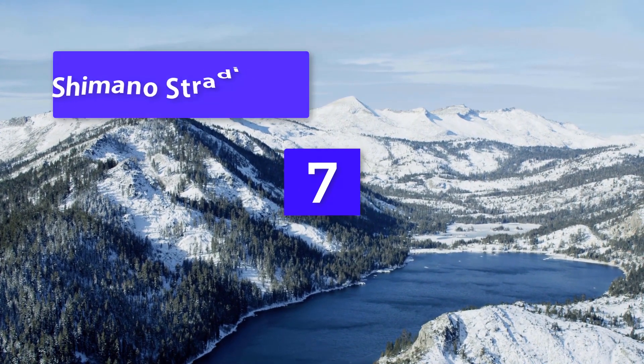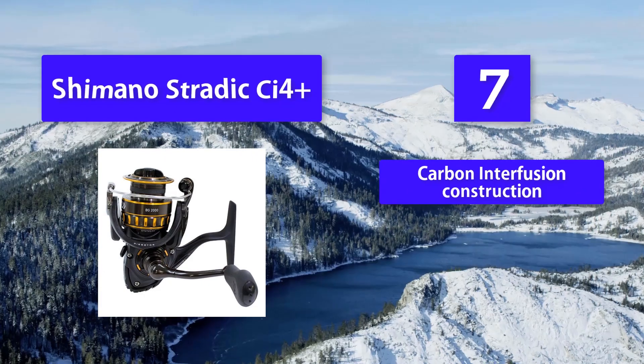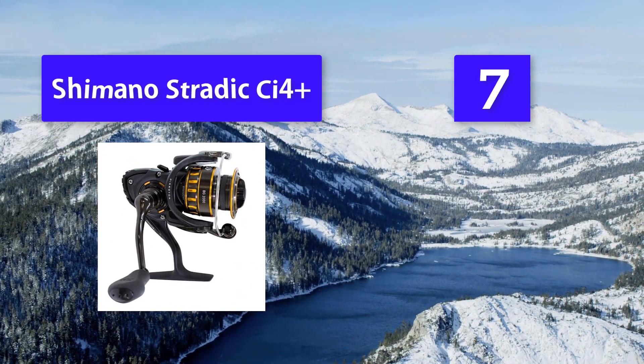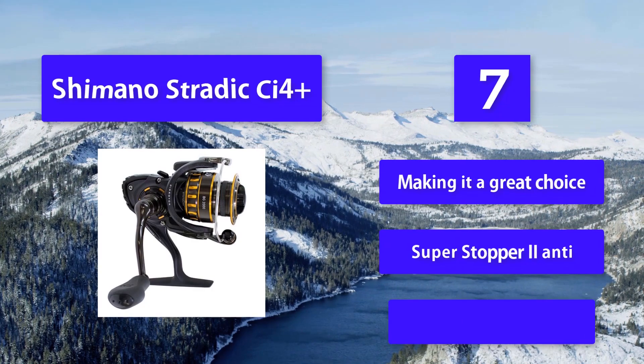Number seven: Shimano Stratix C4 Plus — one of the best Shimano spinning reels on the market. While we have explored six of the best spinning reels under $100, this one is on the opposite end of the spectrum. The Stratix is definitely not an inexpensive spinning reel. It features carbon infusion construction — a lightweight reel that contains no metal.